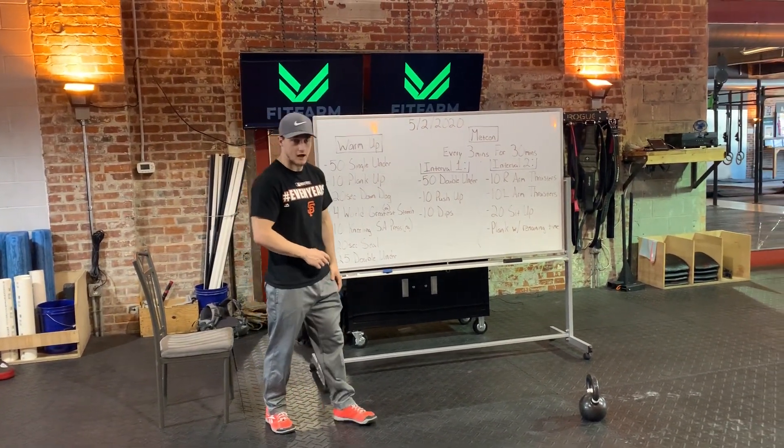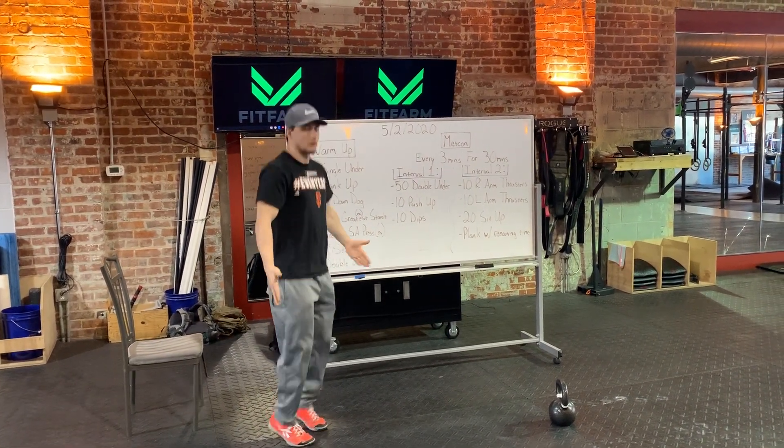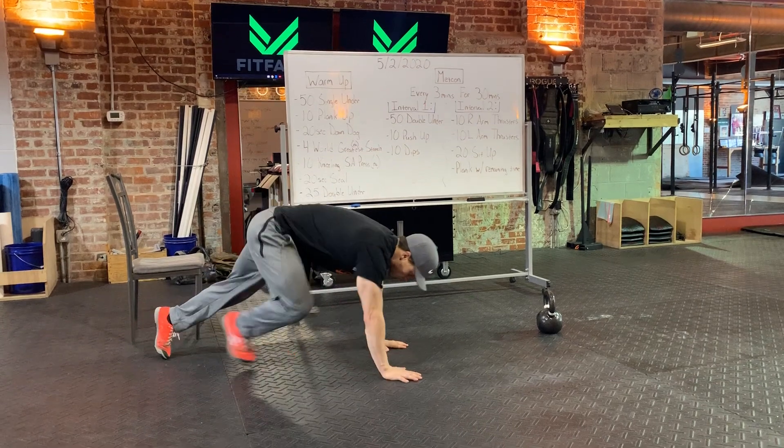While we get those single unders — if you don't have a jump rope, I don't have one right now, so I'm just going to do single penguin taps. Make sure you're standing tall and jumping tall through those 50 reps.